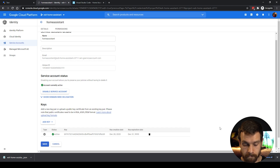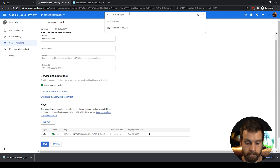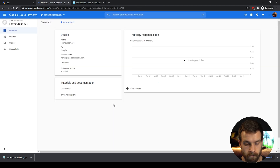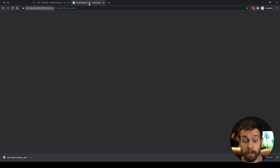Click Close and then Save. Before leaving this page, go up to the search bar and search for Home Graph. Click on the Home Graph API and on the next screen click Enable to enable it. Once the Home Graph API is enabled, we can head over to our Home Assistant configuration file.